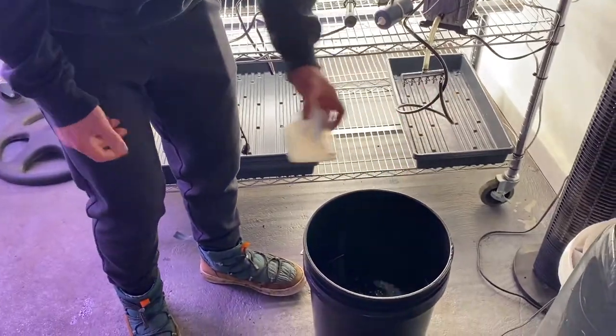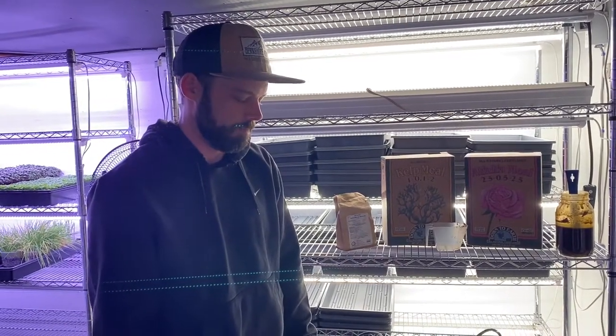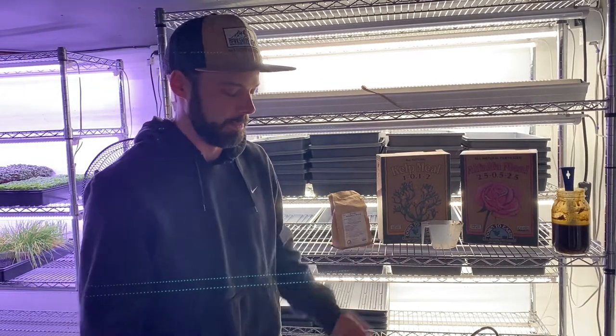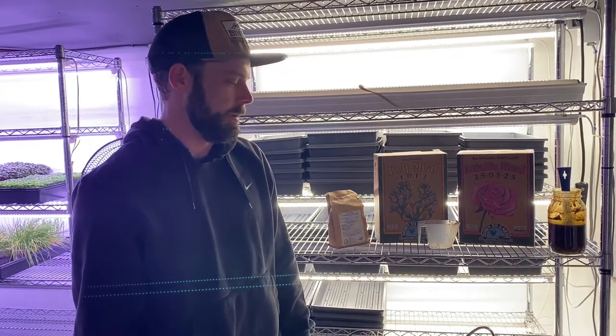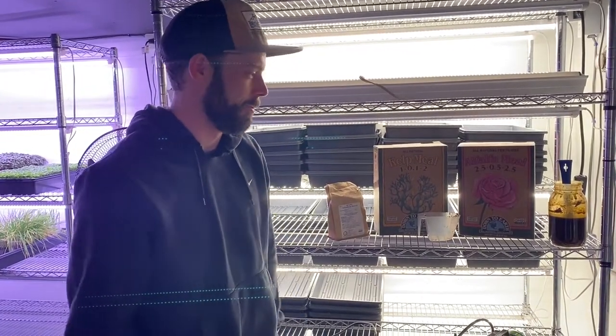I'm not doing a tea bag — it seems like kind of an unnecessary step. We're just trying to extract the microbes out of our compost and multiply them. The tea bag just makes it a bit of a pain to clean, so leaving it out takes a little work out of it.